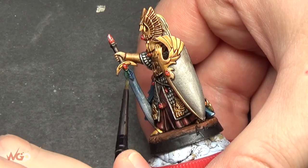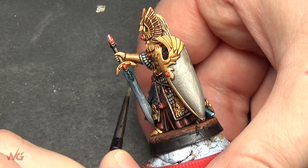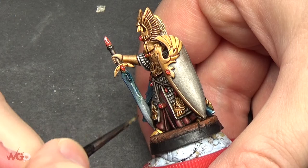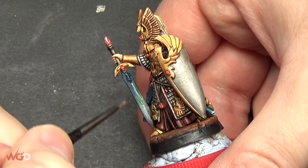You can also add a gloss to this if you wanted to make it shiny afterwards. It's quite a straightforward tutorial — I hope it helps. You can use it on a variety of different models and weapons.